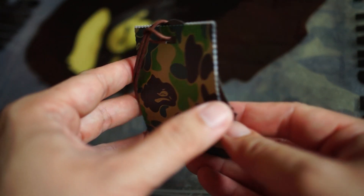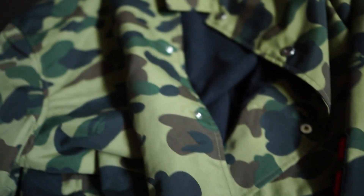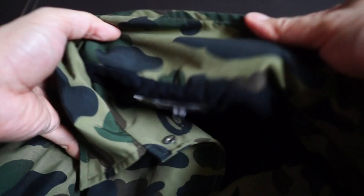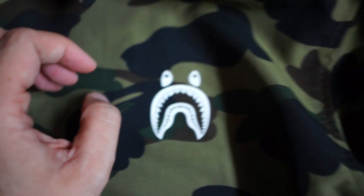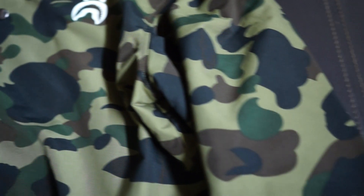As with all BAPE products, it comes with this BAPE hang tag and it comes with a word of wisdom — right where you're from. Let's get this out of the way and look at the jacket. This is a first camo jacket — you can see it right there. It's a coach jacket with a collar, and the unique thing about this coach jacket is that it's got the print of the shark face on the chest area, which is really cool. I got this in the first camo green; it also comes in a first camo yellow colorway.